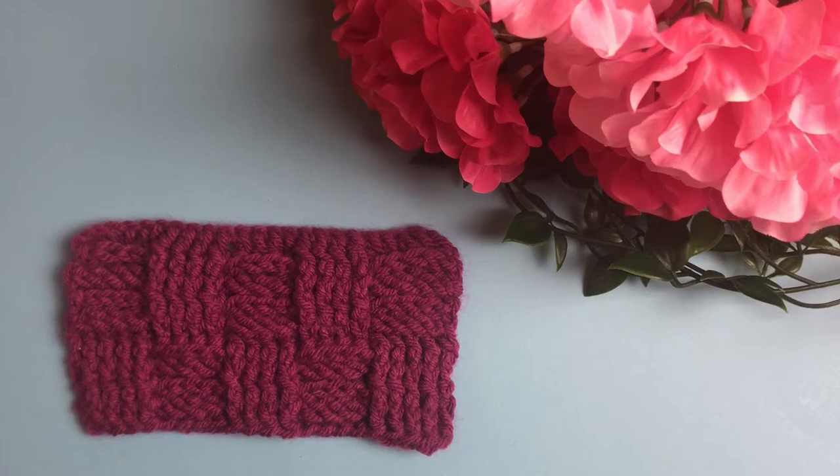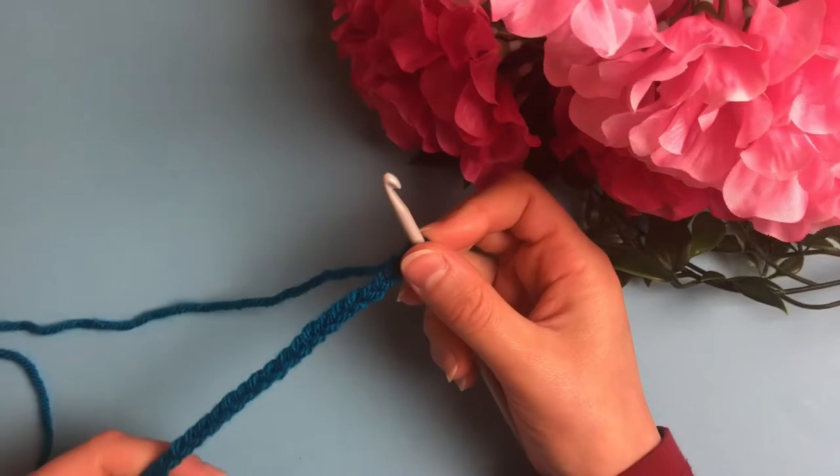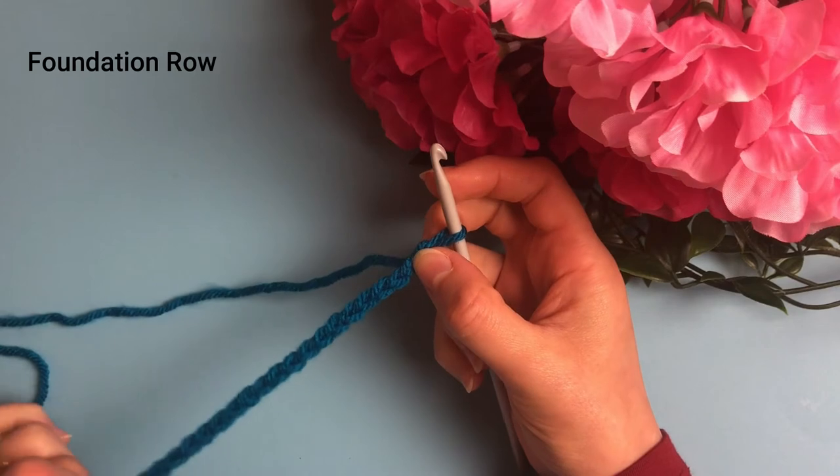Hi everyone, welcome to my channel. In today's video we are going to learn the basket weave stitch. This stitch is suitable for large projects so you can enjoy its beauty. Let's jump into it. For the foundation row we will chain multiples of 8, and this row will consist of double crochets.